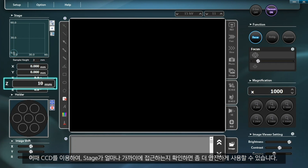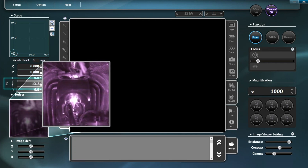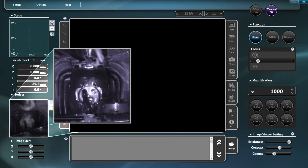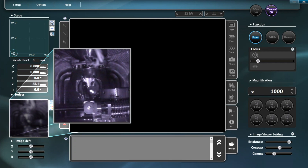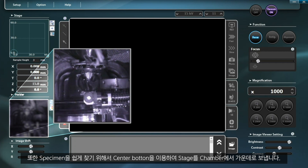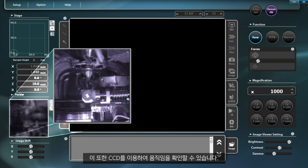You can use this function more safely by checking how much closer the stage gets using CCD while adjusting the height. Moreover, the center button can help you find the specimen easily by sending the stage to the center of the chamber. This movement can also be checked with CCD.